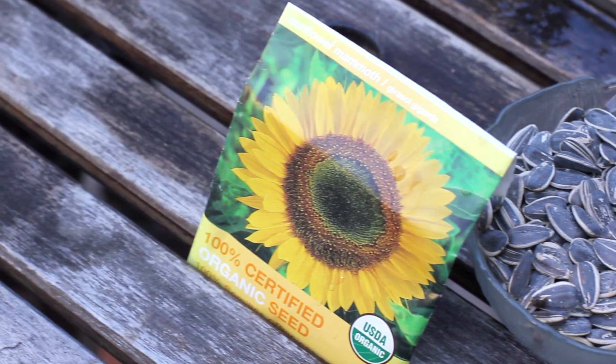There are so many varieties of sunflower. You want to pick the one that's going to be the best for you and your garden and your needs.